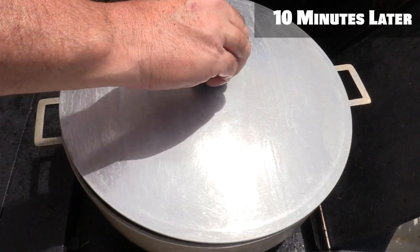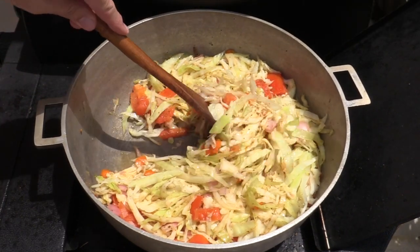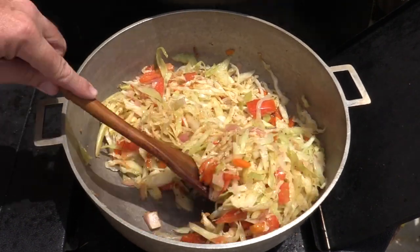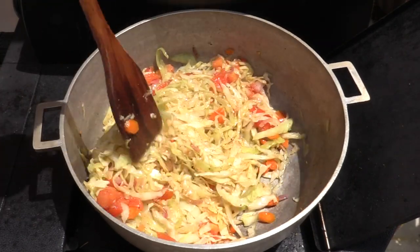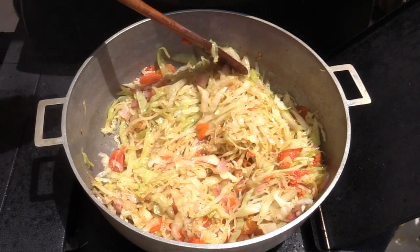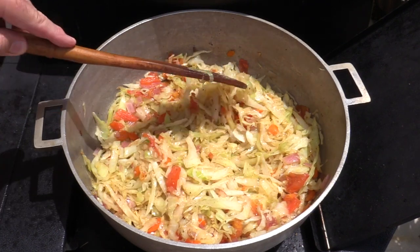All right, it's been about 10 minutes — let's check this out. You can already see how that's starting to look good. The water has cooked out of the cabbage and it's getting nice and soft. This is gonna be amazing. We do want to stir it up so we don't want any of it to get too hard in one spot. Cover this guy up and let her keep going.